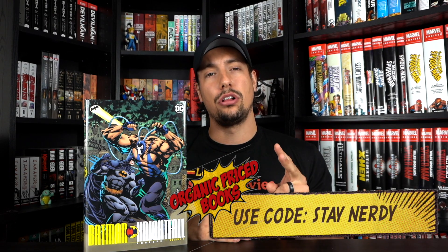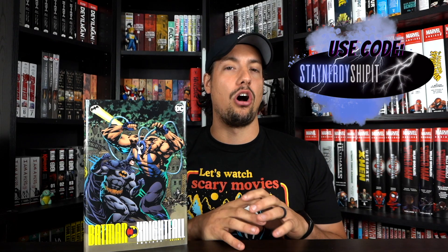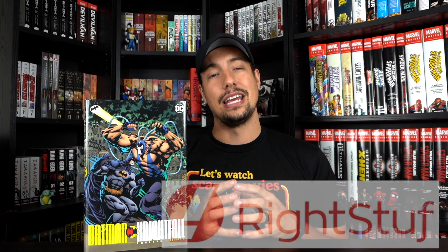Before we get into the details of the book, a quick reminder that if you're looking for this DC omnibus or any omnibus I feature on this channel, use the channel sponsor OrganicPriceBooks.com. You can use the code 'staynerdy' for two dollars off your order, or if you're ordering three or more books use 'staynerdy ship it together' for five percent off. For manga lovers, I'm a Right Stuff affiliate — use my affiliate link in the description below. Both are great ways to support the channel, and every little bit counts.